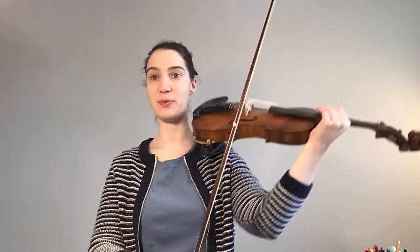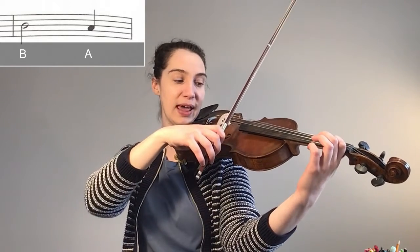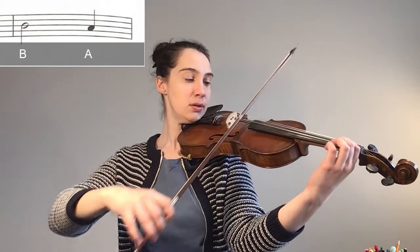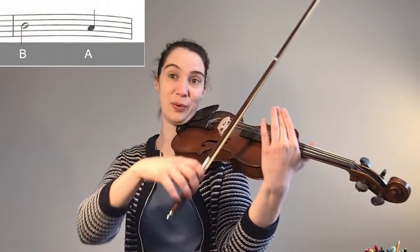Our next bar is quite simple compared to the other bars, just a little bit of a challenge putting it together. The fourth bar of Minuet number one is going to be a half note B to a quarter note A. We're going to use the whole bow from the frog to the tip, and we're going to stop kind of near the middle of the lower half.